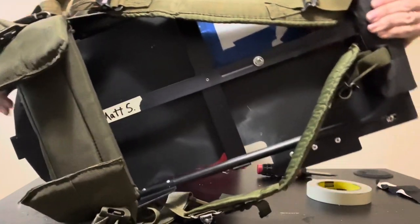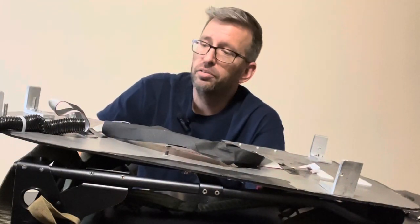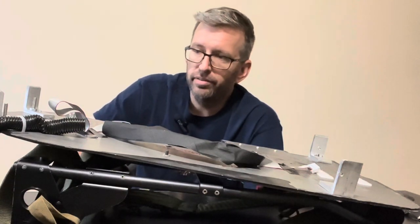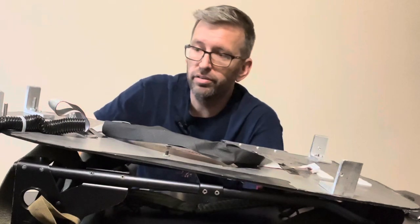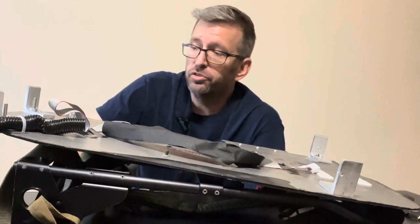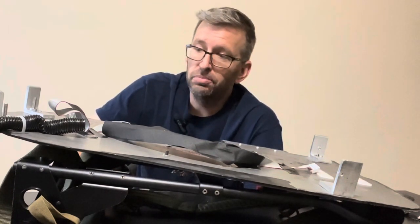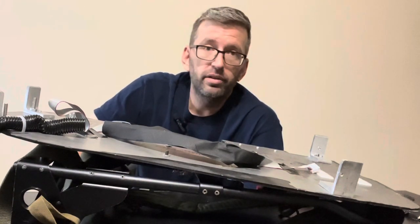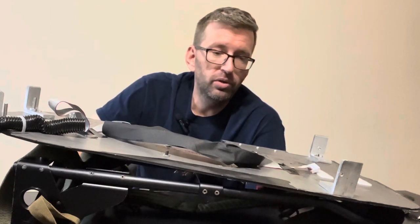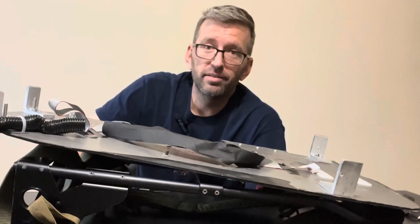That was actually one of the things on my list of details to add to the pack. That about does it for this episode of the Venkman conversion. I probably have four or five more videos to do — I'm almost done with the motherboard and the inside of this side of the pack, though I still need to put the XLR plate and electronics back in. Be sure to subscribe if you're enjoying these and learning something. I'm trying to do these weekly, so keep an eye out. I'll be posting updates on my Twitter and Instagram feeds as well. Thanks for watching and I'll see you in the next episode.